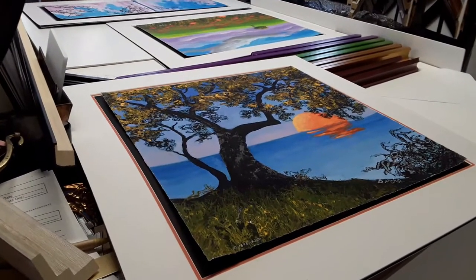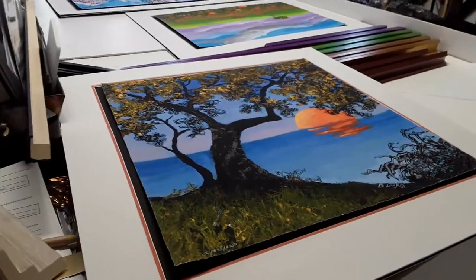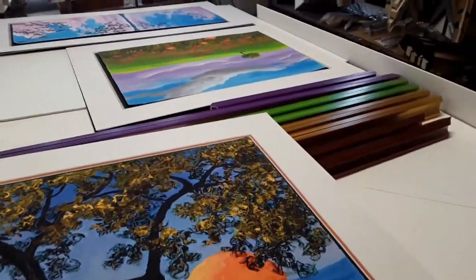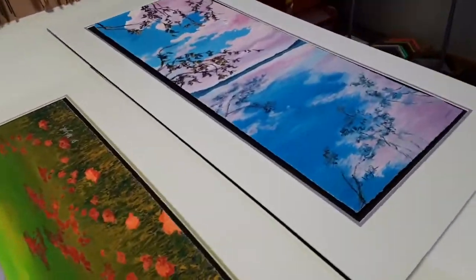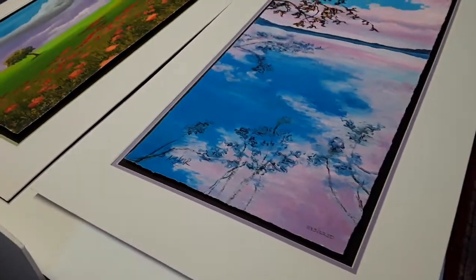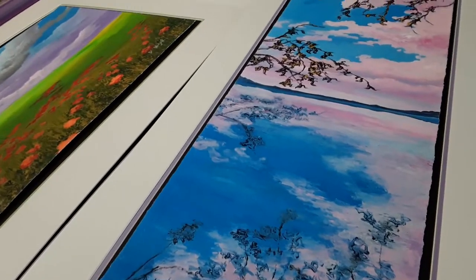Today is March 13th, 2022, and I have a whole bunch of artworks to float. I just wanted to do a video on how to float the artwork with mats, and that's where we have two layers of foam core underneath the art and underneath the mat, so they just kind of magically are suspended there.